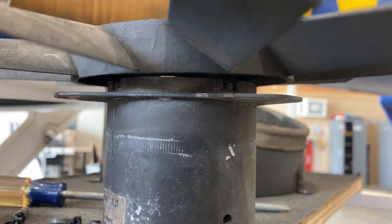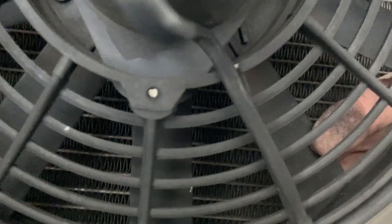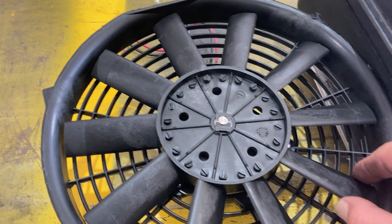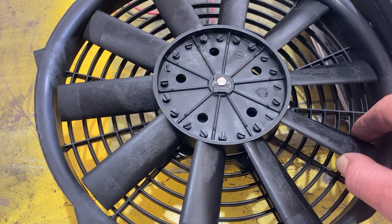This failed fan is super loose on the shaft. The other old one that still works is also a bit loose but not as bad. If you look at a new fan assembly, the fan on that shaft is pretty tight — not loose at all, maybe just barely loose.